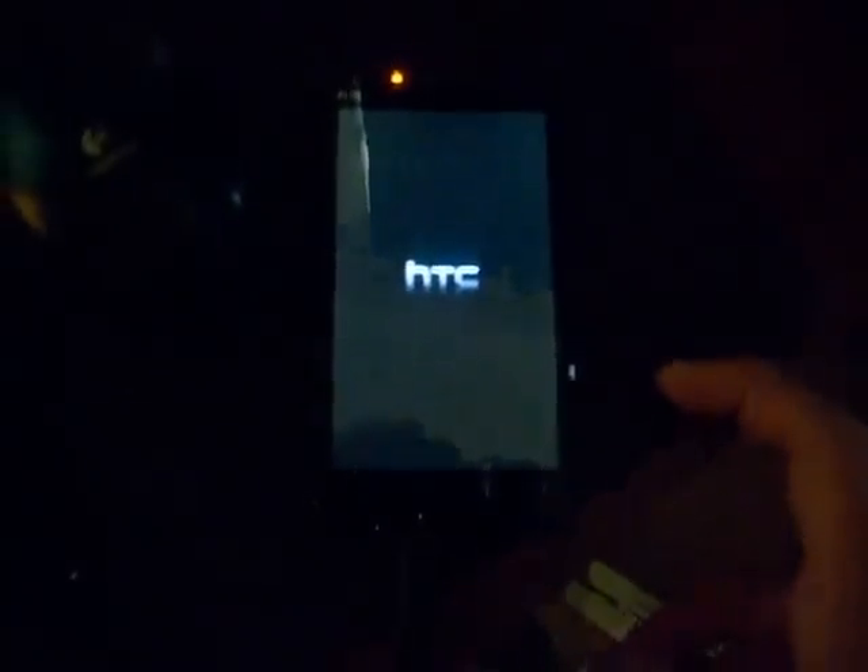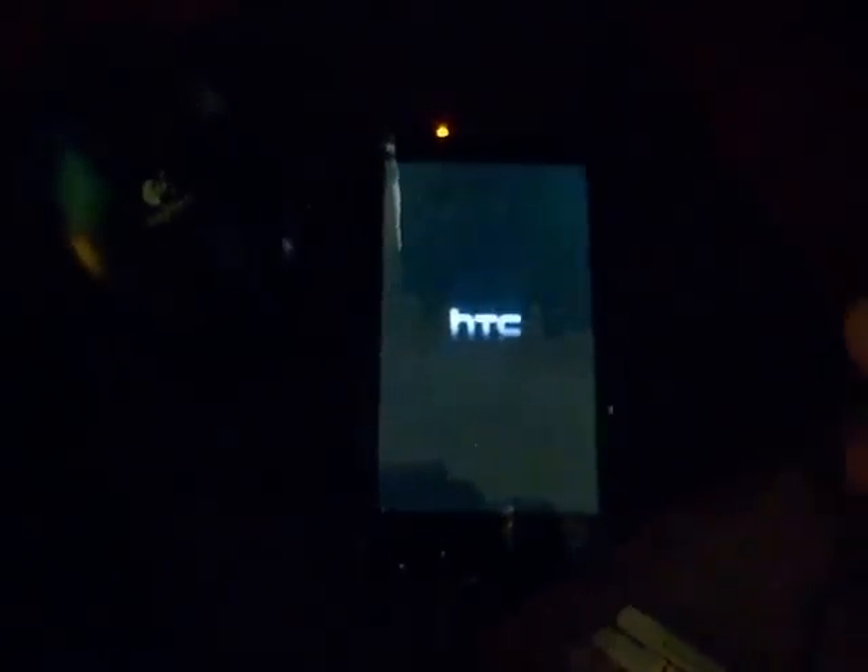Go back past this setup screen — skip all this. You don't need all this right now. Just skip it. Finish, finish.